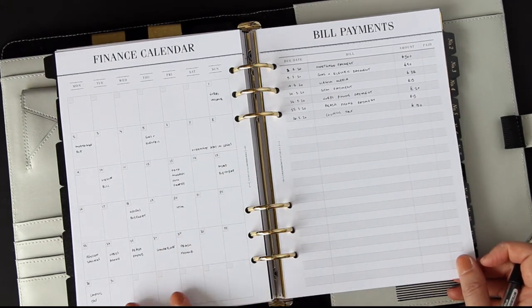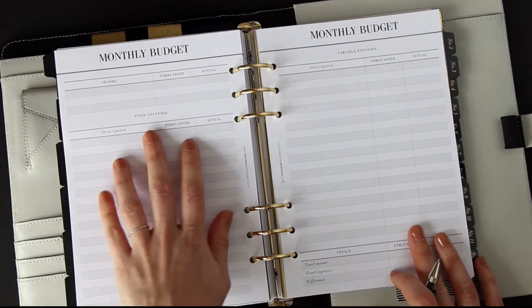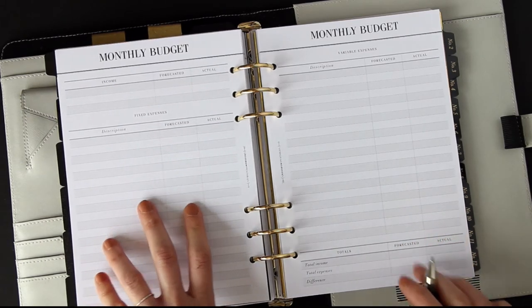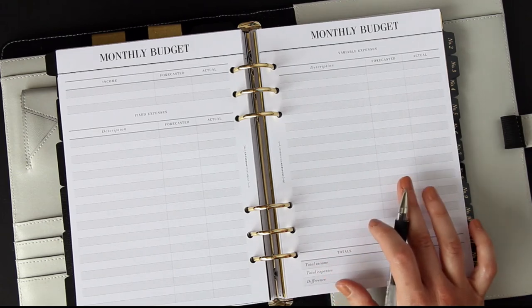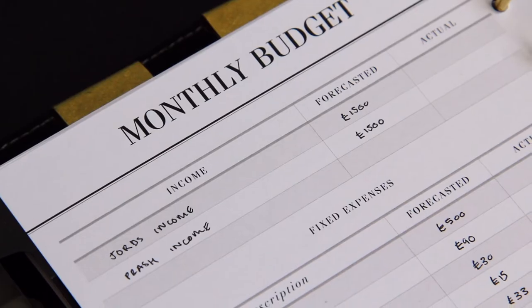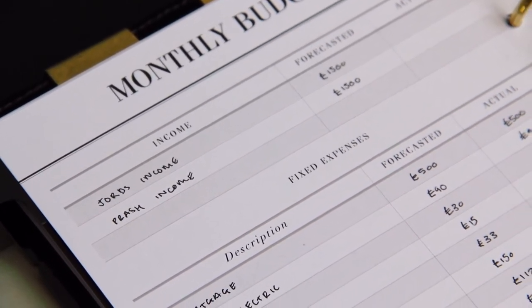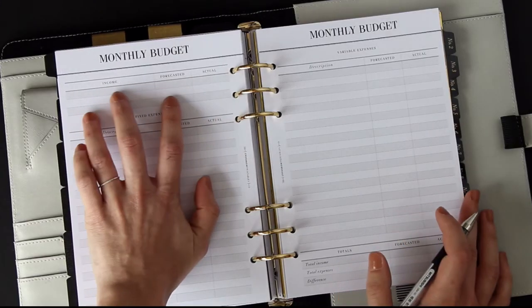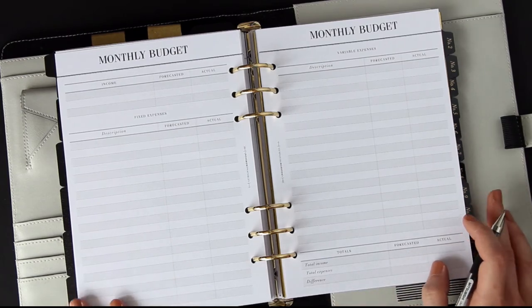Fixed expenses are everything that is a fixed bill for the month — you know exactly how much it's going to be and when it's coming out. Variable expenses are for anything else that can vary — petrol, groceries, clothing. First let me fill out the fixed expenses, and also write down everything you expect to be coming in, then write the total income down at the bottom.